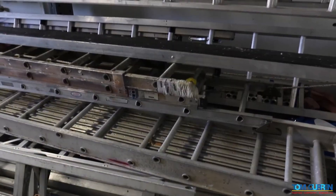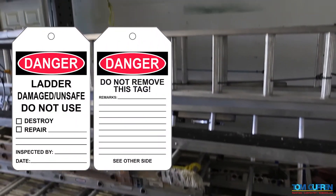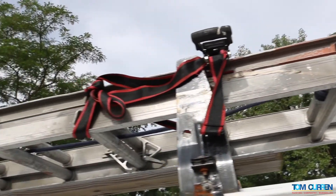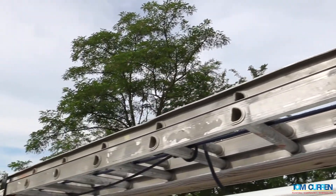Ladders showing any structural or other defects must be immediately taken out of service and tagged. Damaged ladders may not be used until repaired. Ladders that cannot be repaired must be rendered unusable before discarding.